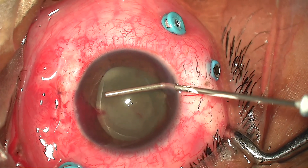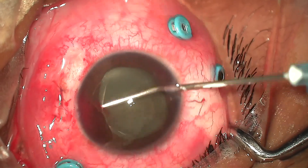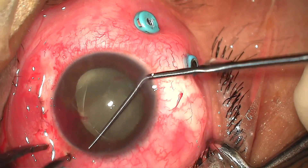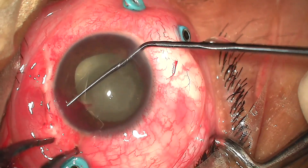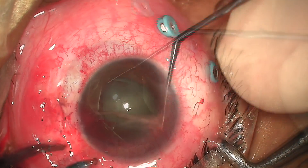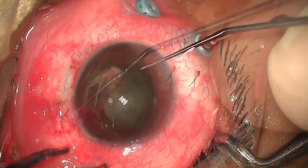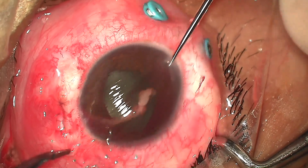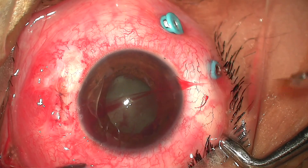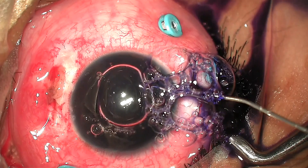Proceeding to cataract extraction, the anterior chamber was formed with viscoelastics. With the help of a lens dialer, the pupillary membrane was separated and gently pulled out in a single maneuver with McPherson forceps. Anterior capsule was stained with trypan blue.